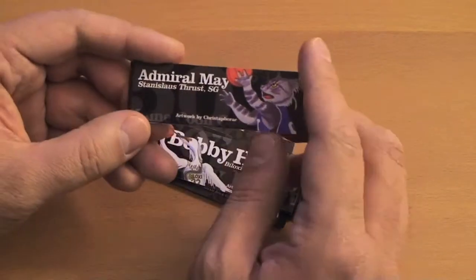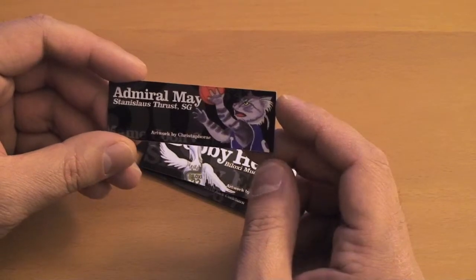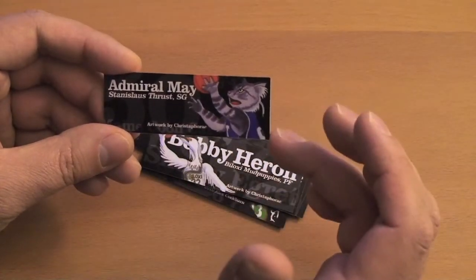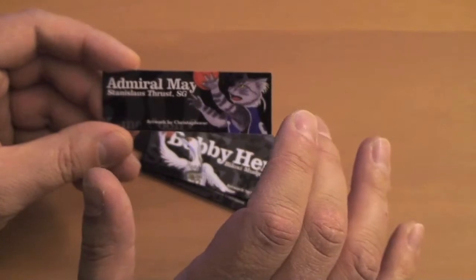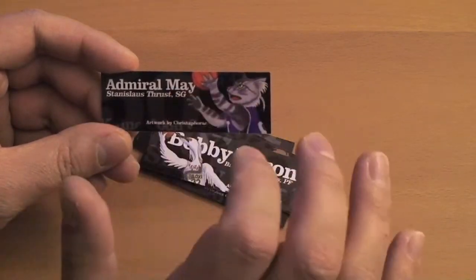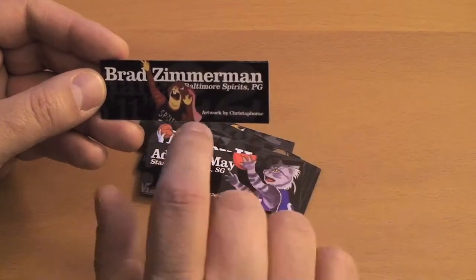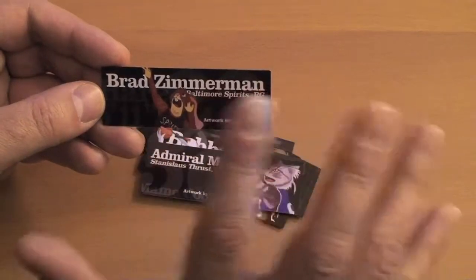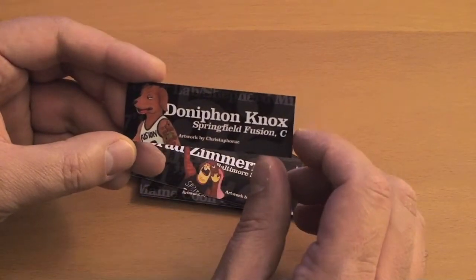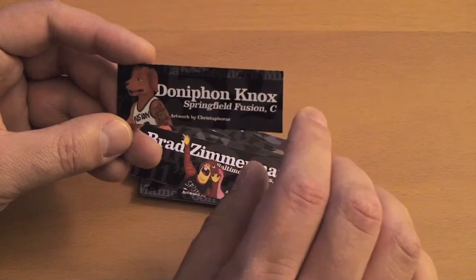And here's Admiral May, looking really good. Small adjustments on this one — I think I actually moved Admiral a little bit closer to the edge, but thankfully he did not get chopped off on the side. Nice cutting here on the top with the basketball. I got a little bit of underlay with the Admiral May name and that came out looking really good. Brad Zimmerman — that's a very exciting picture and it came out great. Had a little bit of trouble figuring out where to put the credit but it seems to work where it is. And then I've got Donovan Knox here, looking very crisp. This is one of the few pictures where the character is facing away from his name, but I think it works really well in this particular image.